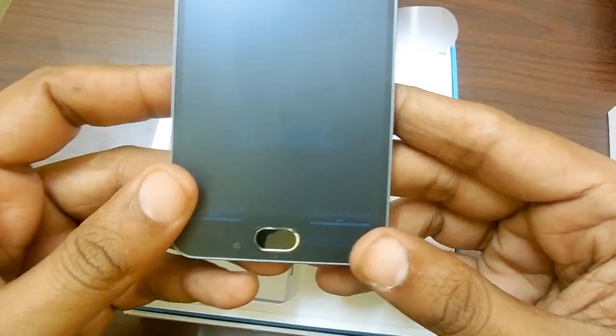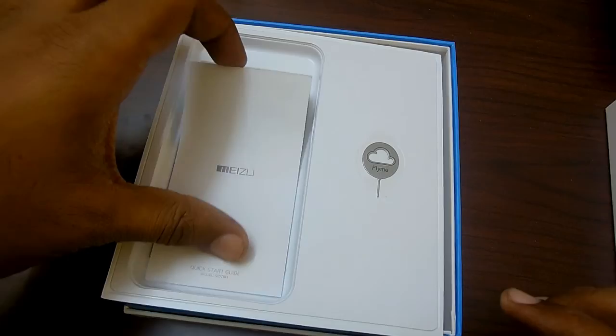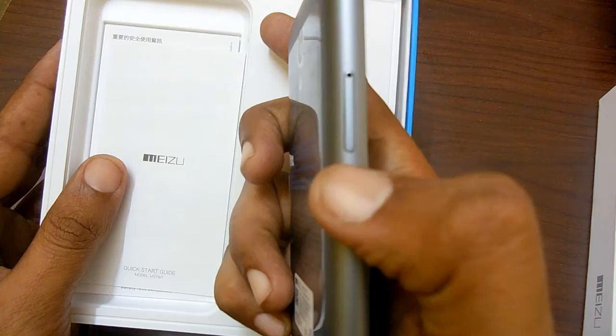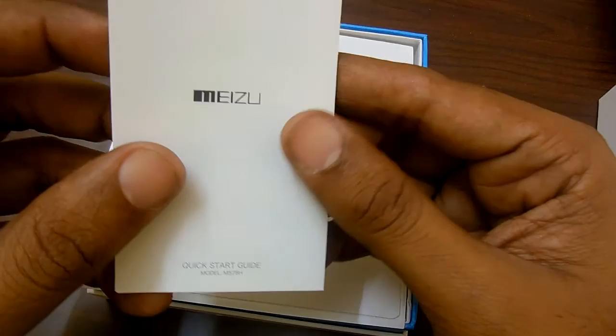In the box contents you also have a nano SIM card tray and a micro SD card slot. Here is the quick startup guide for the model M578H.